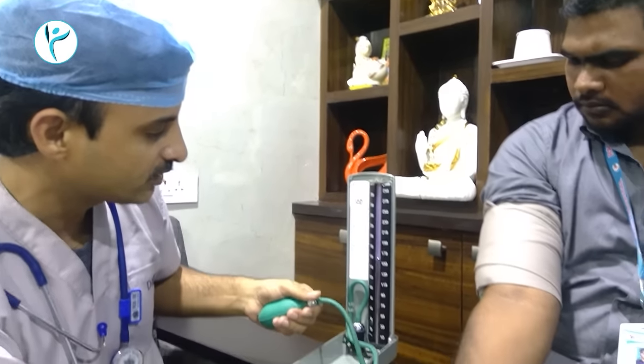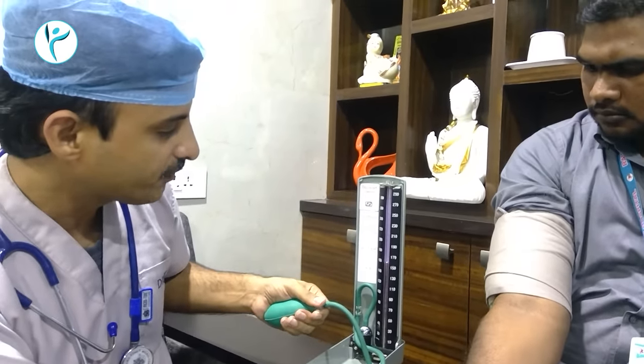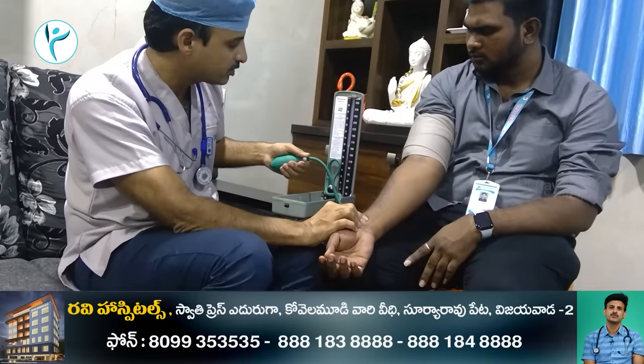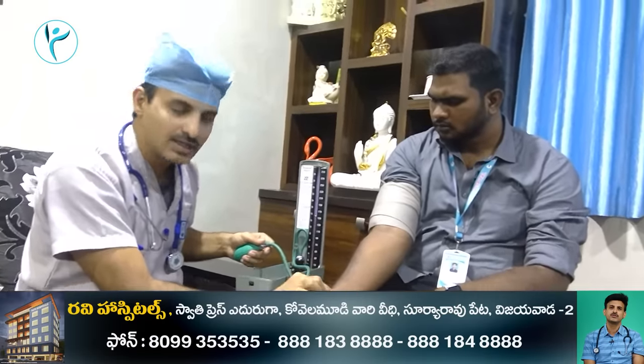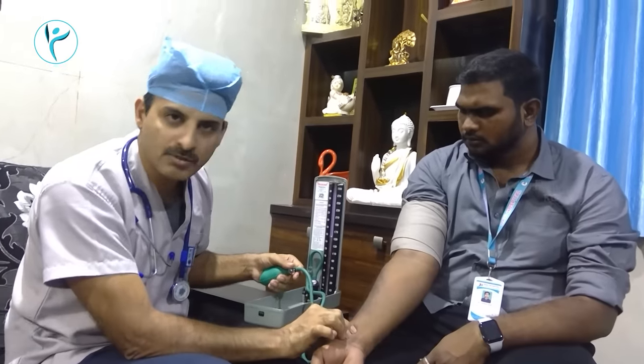You can learn the pulse every time. If you want to use the BP reading, you will be able to use it. This is the most important thing to use.